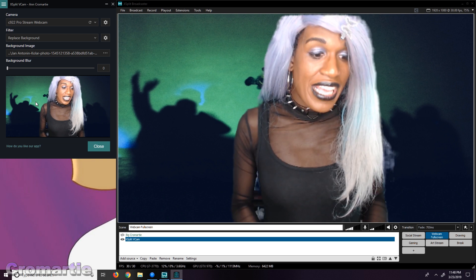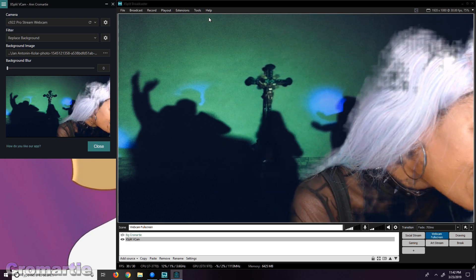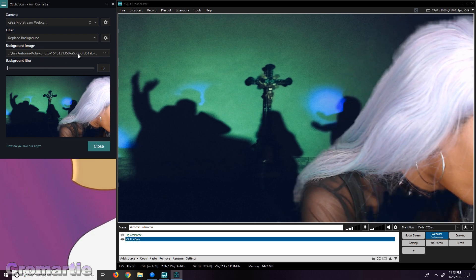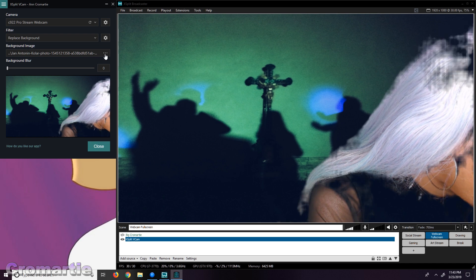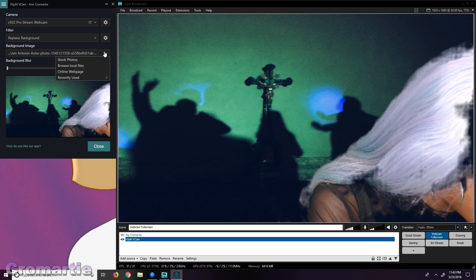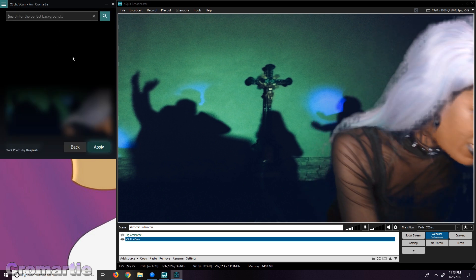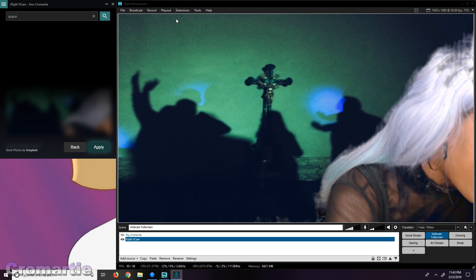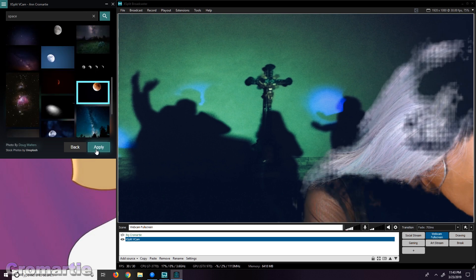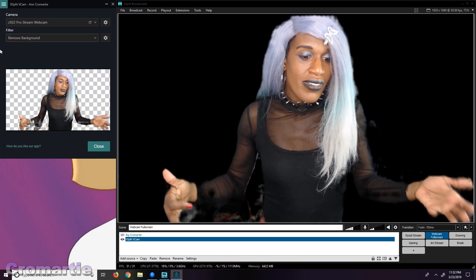It also seems to work 100% better up close to the camera — this looks very similar to my green screen. One cool thing is there is actually a stock library for the backgrounds built into the software. If you just click on the three dots next to the file selection, you can click on stock photos. For example, I want to be in space because I love sci-fi and space in general — and there is totally a space background. The remove background feature is the same as replace, just with no background.